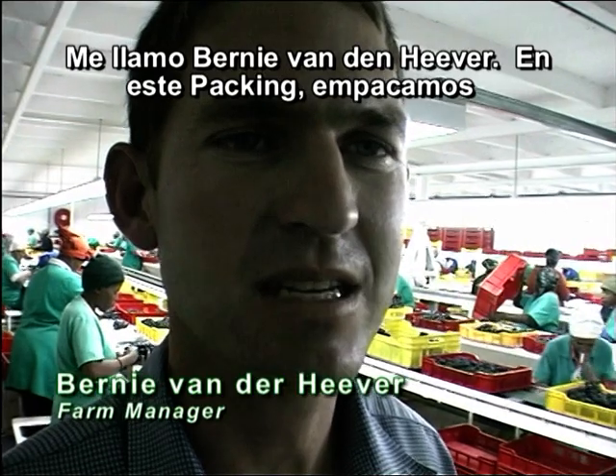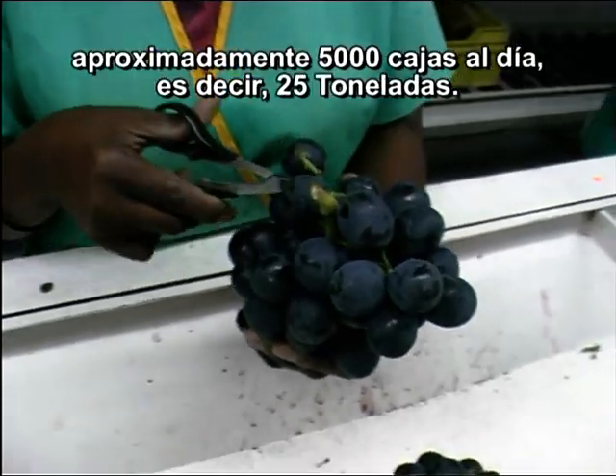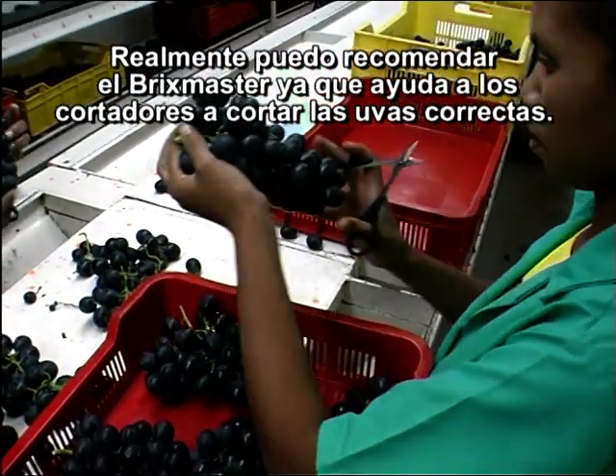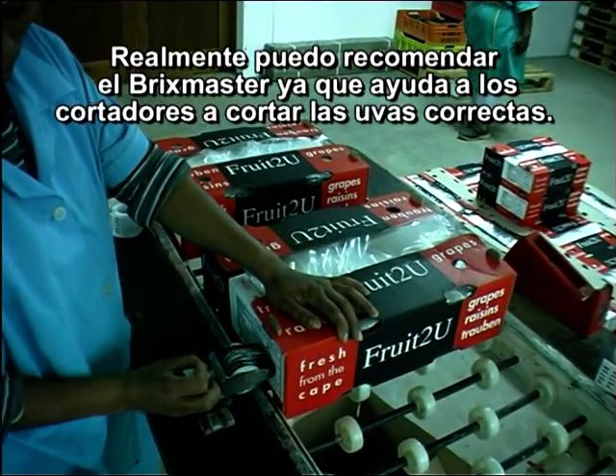My name is Bernie van Denierfer. In this packhouse, we pack roughly about 5,000 boxes per day — that is 25 tons. And I can really recommend the Bricks Master because it helps the cutters to cut the right grapes.